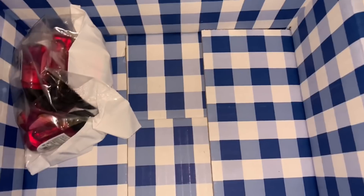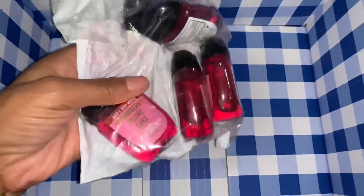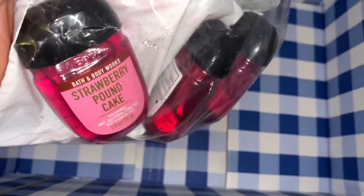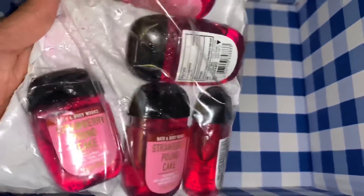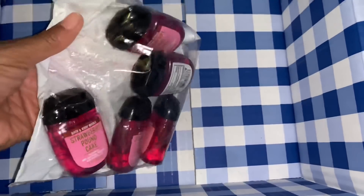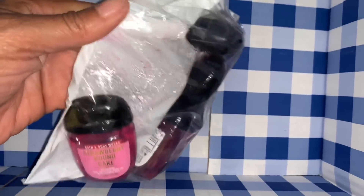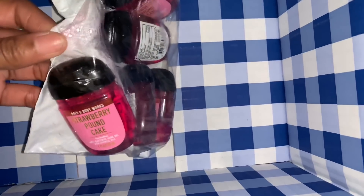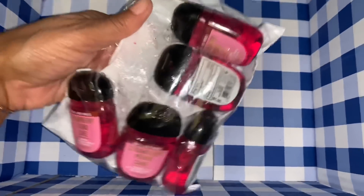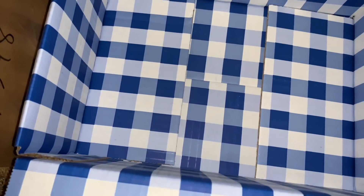I also picked up a set of Strawberry Pound Cake pocket backs at regular price — the five for $8. I love the Strawberry Pound Cake scent. It looks like one of them might be leaking out of the bag — they must have been tossed around during shipping. I'll go ahead and get that cleaned up. That's everything for my online haul from day one of the semi-annual sale.